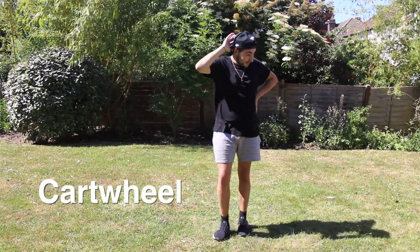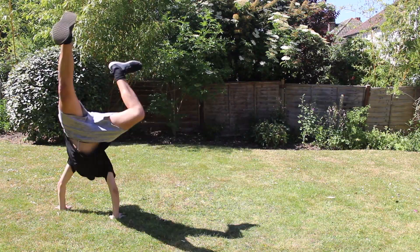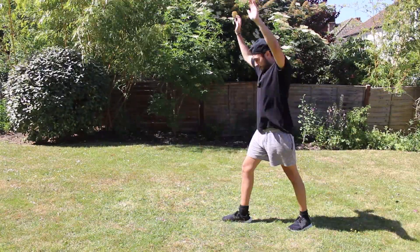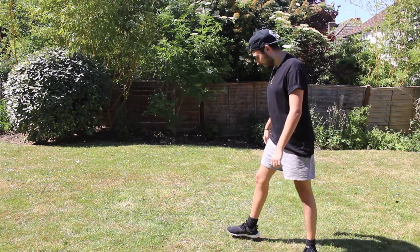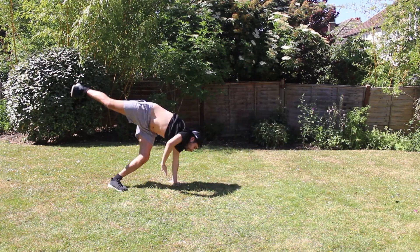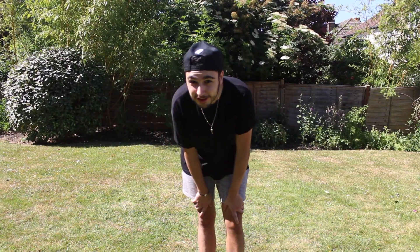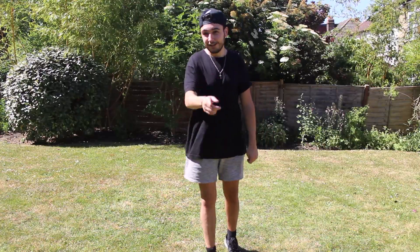So we're going to try and do the cartwheel now. I thought I had it. I watched the tutorial where they told me to do this. I think that's the best cartwheel I'm going to do. I'm not very good at cartwheels. Can you do a better one? Put it in the comments below and tell me how good you are at cartwheels. Best I can do — on to the next one.